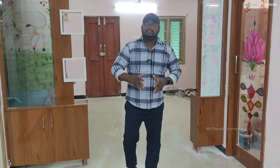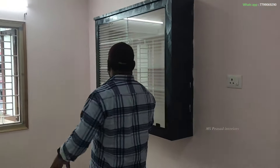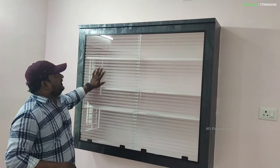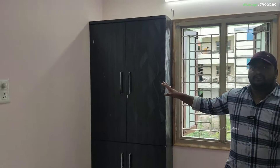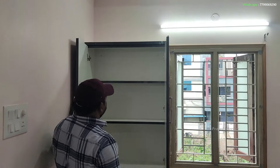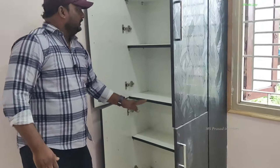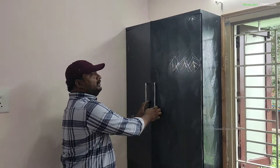I want to add a curtain here. I have glass material here. I will show you how to close the store — I will open the door. This is a box-type unit, not a regular box design.